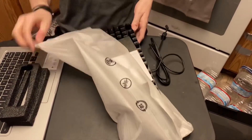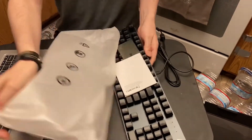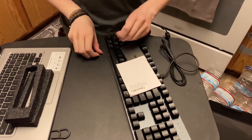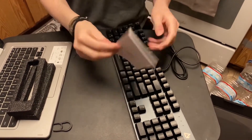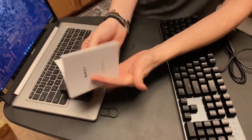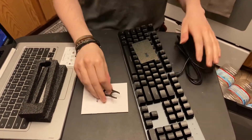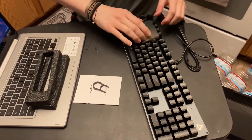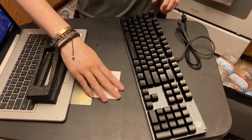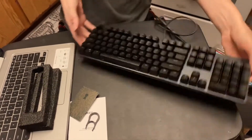But you know, the product is what's most important. So we have the manual right here — it shows just the ins and outs. We also have the little key here to pull off your mechanical keys, and then this here which is just for your product warranty.